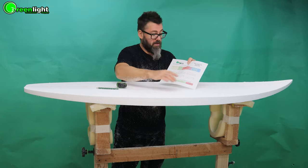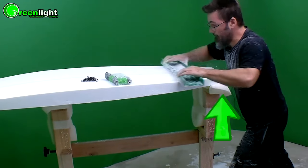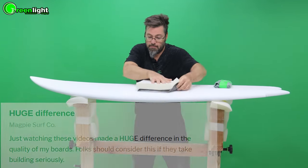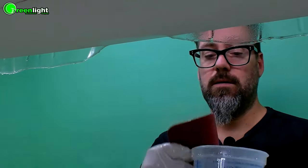I believe there's no such thing as too much information when you're trying to learn something quickly and be really good at it. So that's why this masterclass series is jam-packed with tons of information so you can do it right the first time and get completely stoked on your new board. It's amazing how many people are totally stoked building their own boards. Now they have that serious pride when they walk down the beach with that board they made — it's a whole new game, a whole new level. You're missing out on the true spirit of surfing if you're not making your own boards.